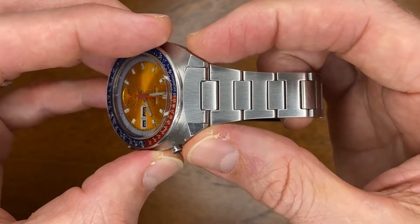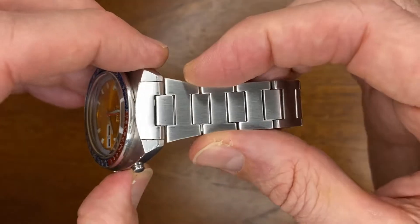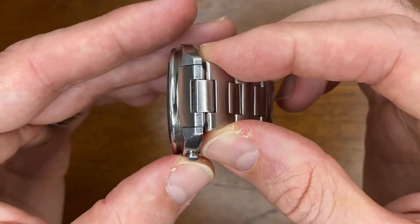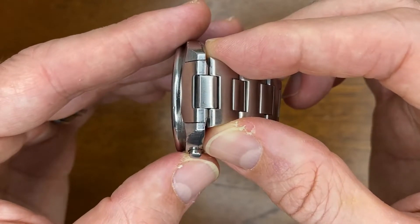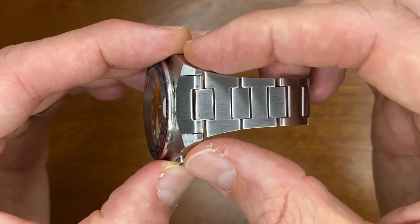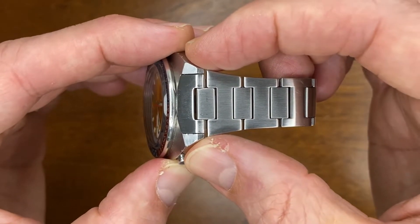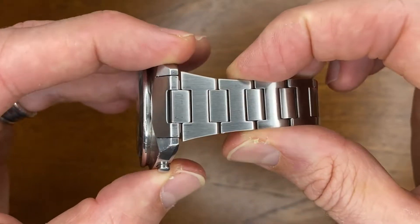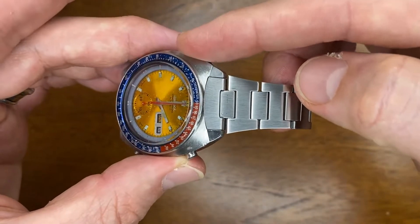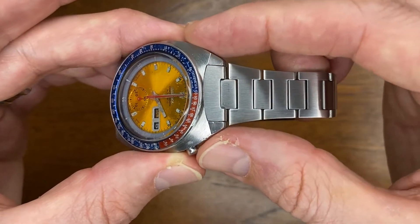You'll see it actually comes out wider, fitting in with the shape and flow of the case, and then tapers down to the clasp. The lug width of this watch is around 18mm — it tends to sit slightly more than that when measuring. The Uncle Seiko bracelet starts a little bit wider at 21mm and tapers all the way down to 16mm, which gives you that flow from the watch and also makes the bracelet feel a little bit more substantial.